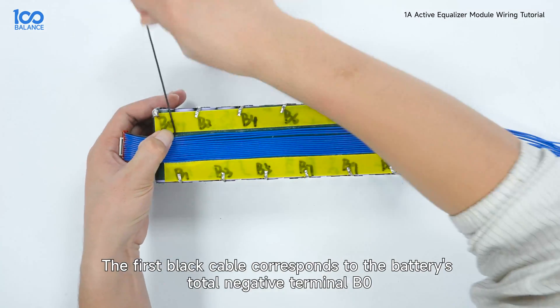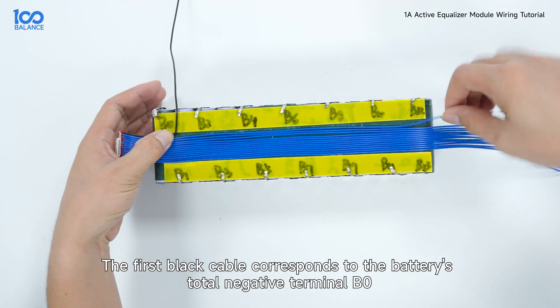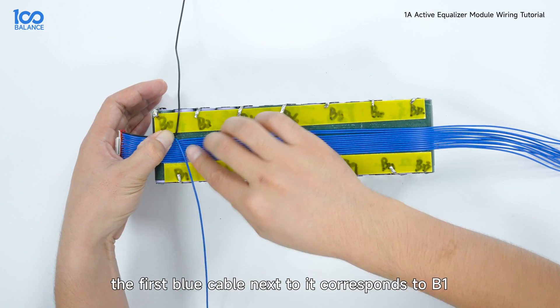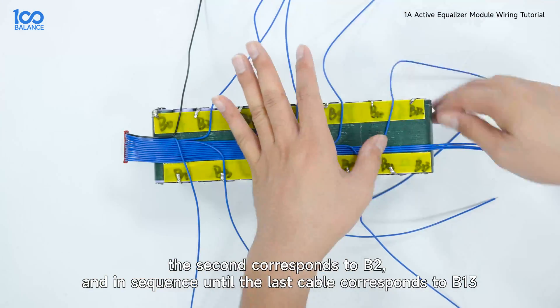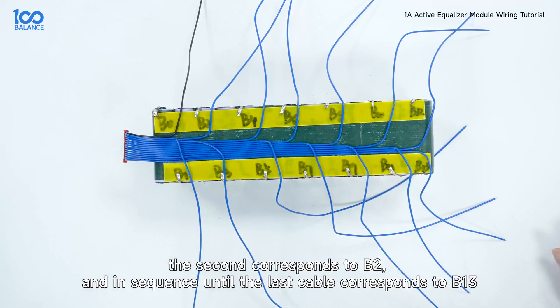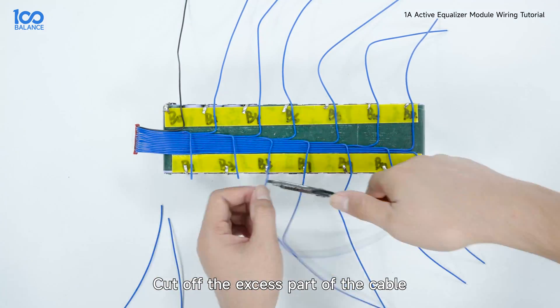The first black cable corresponds to the battery's total negative terminal B0. The first blue cable next to it corresponds to B1, the second corresponds to B2, and in sequence until the last cable corresponds to B13. Cut off the excess part of the cable.